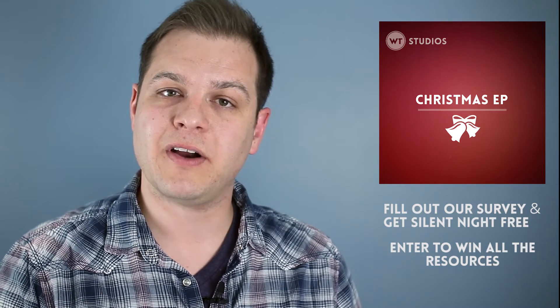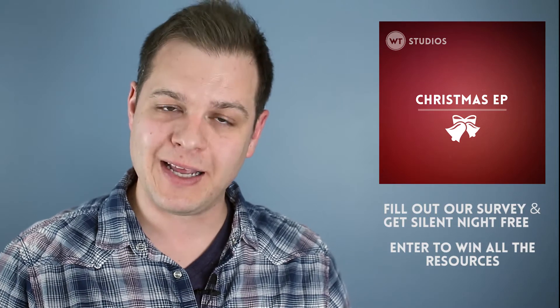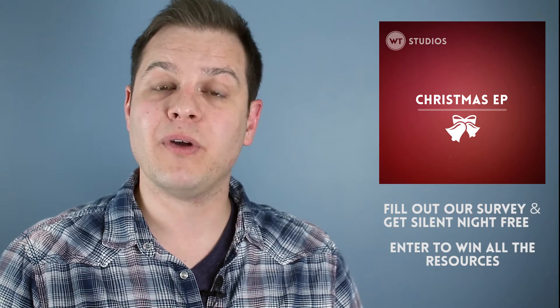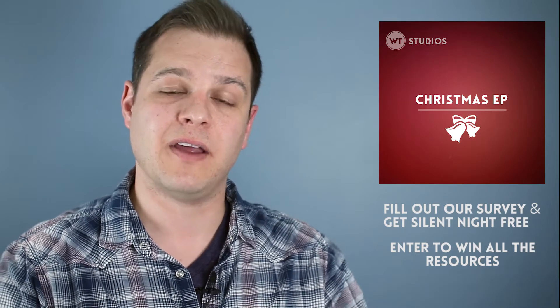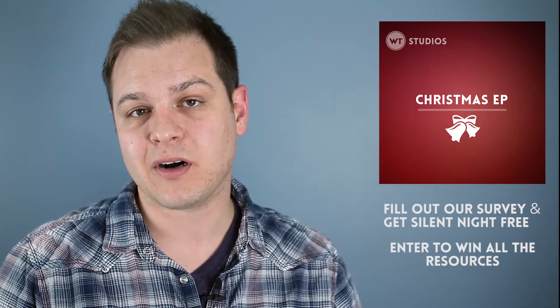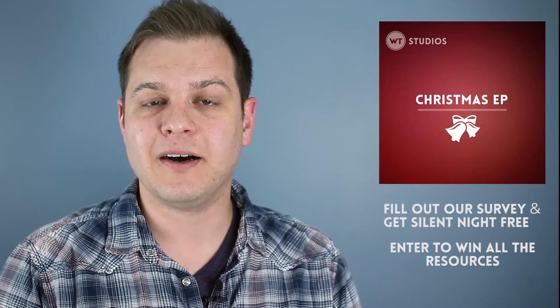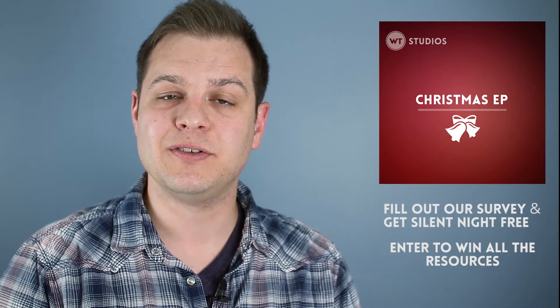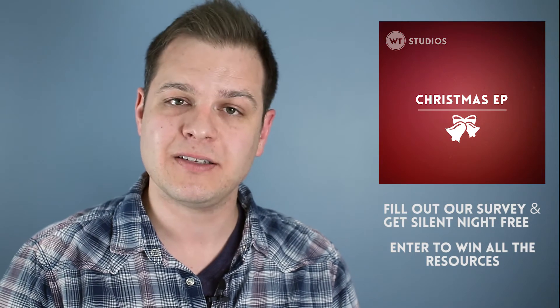And just for taking that survey — it'll only take you a few minutes — you can get all of the resources we have for the song Silent Night. That's the chord chart, the click tracks, and the performance track for Silent Night. That's open to anybody and everybody. The second way is we are running a contest where we are giving away five sets of everything — all of the backing tracks and click tracks, all of the chord chart kits, and all of the performance MP3s for all three songs. Head over to Worship Tutorials; there's a link here where you can get in that contest.